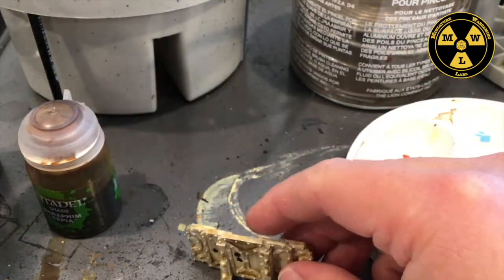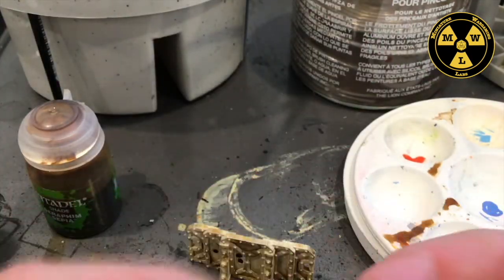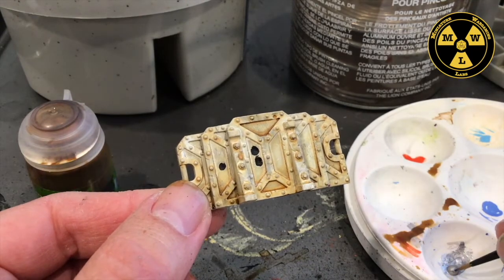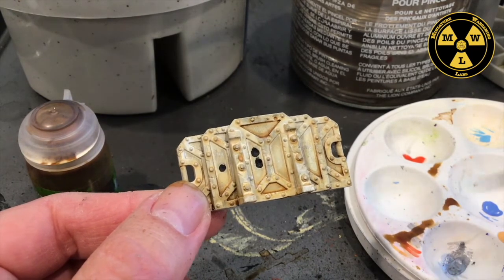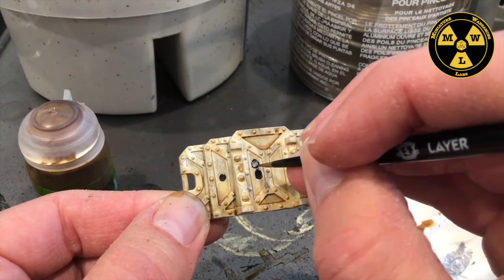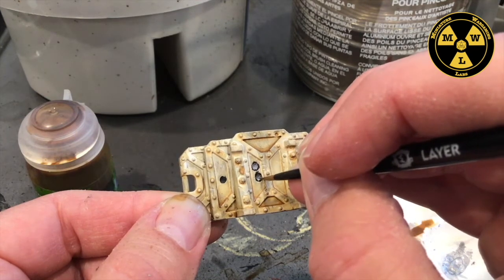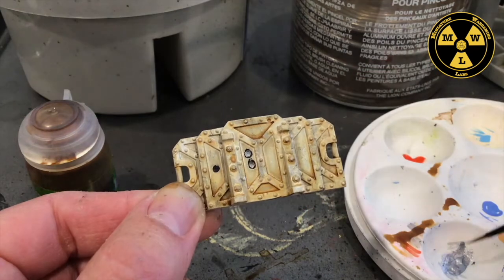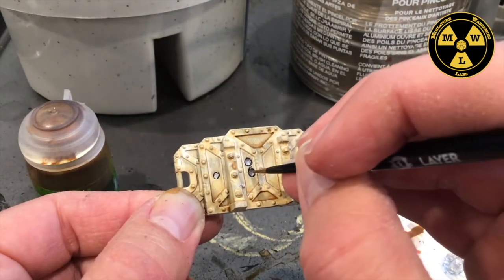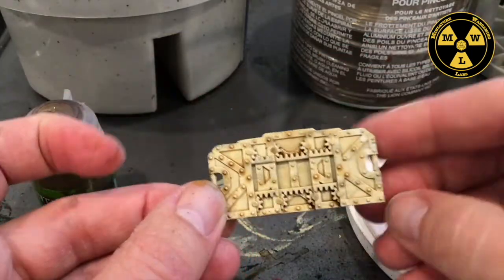Now our black has dried. I'm going to go with some Plate Mail Metal silver here — just a drop. I'm going to take a really fine brush and fill in everything except the outline of black. This will make it different from the scuff marks and really highlight on the model that the paint and primer has been blasted away. A couple of steps and I've got something that's tabletop ready.